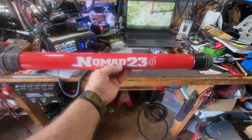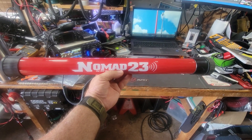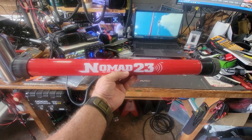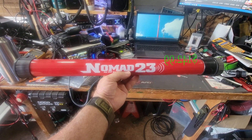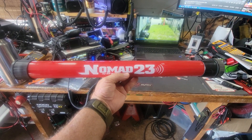The Nomad 23 poda pole from DX Engineering costs $140 at the time of videoing — an awesome little fiberglass pole. Let's get to the video.